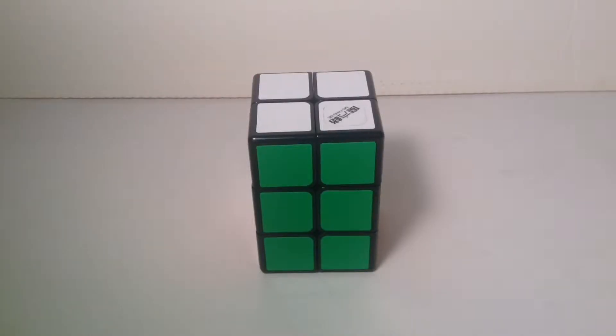Hey guys, Rubik's Cuber88 here, and in this video I have a very exciting tutorial on the 2x2x3.